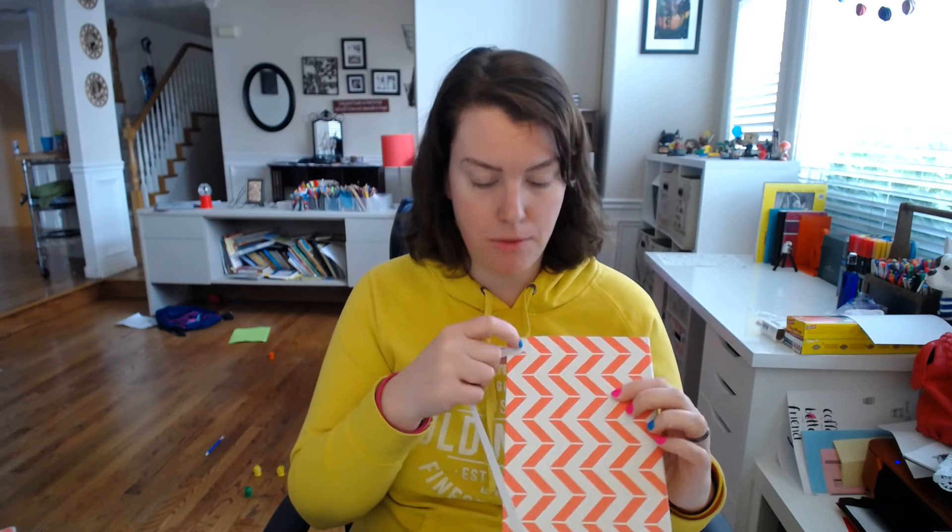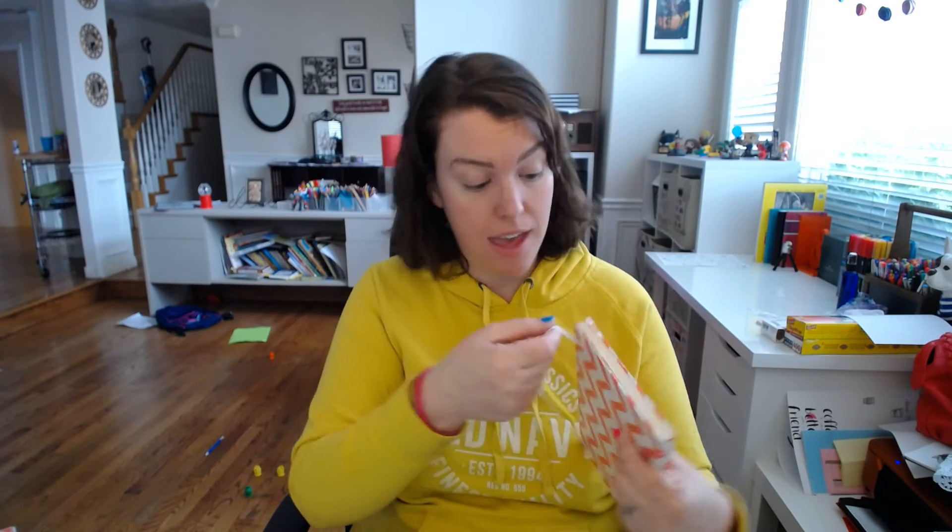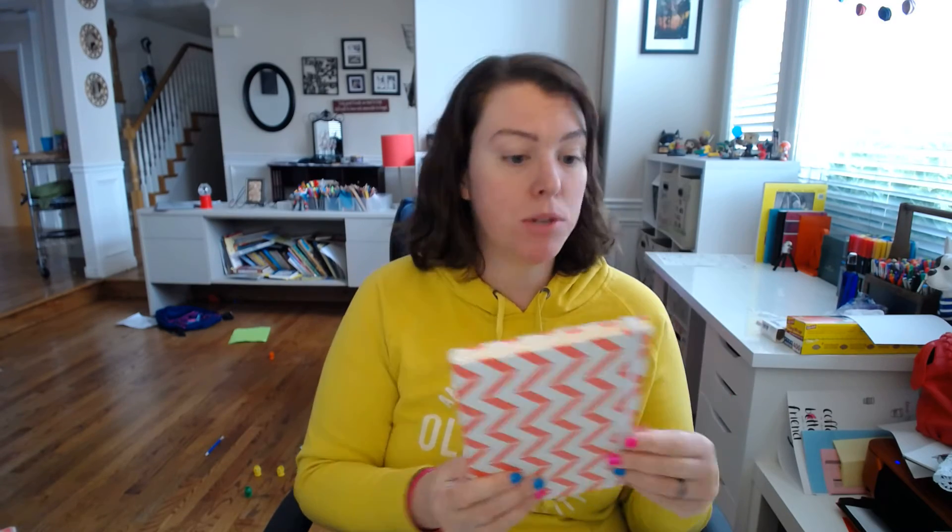So I took this contact paper and just used it like a giant sticker over the front and back. I cut out a little bit around the elastic so that it would work really well. And I really like it a lot better than I did the white. This is going to be a blogging notebook, so it's kind of fun and graphical and I enjoy it.